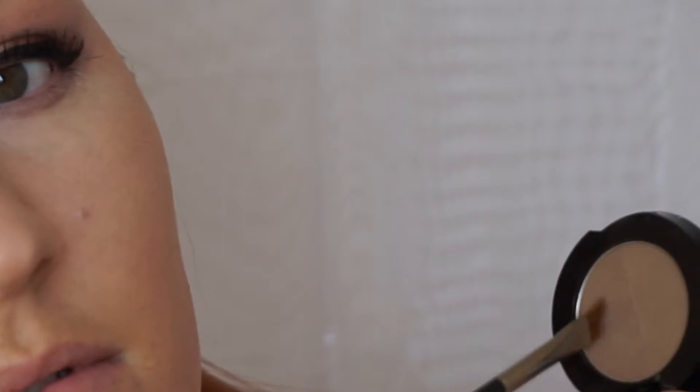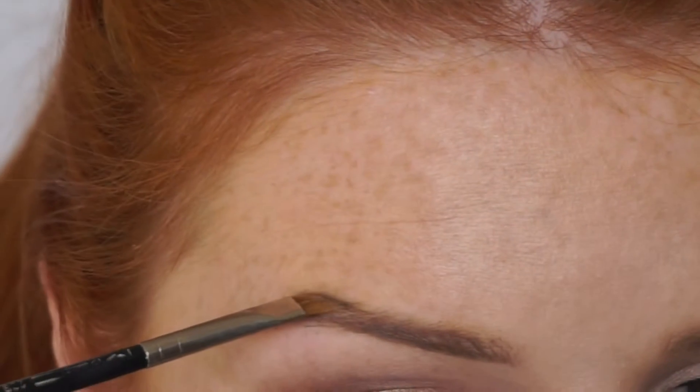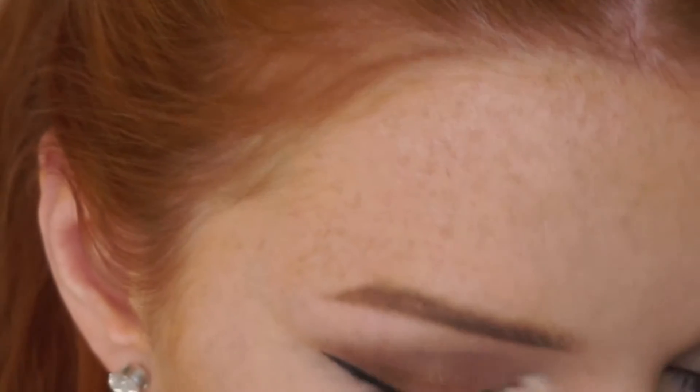Once I've finished defining the bottom of my brows, I then take the darkest colour — again packing on the pigment and tapping off any excess — and I start to work on my arch. I like to follow the natural line of my brow but go slightly further out just to give it a bit of length.